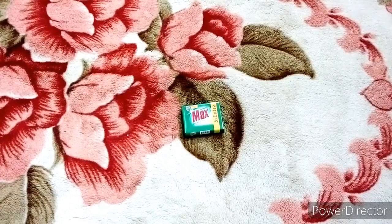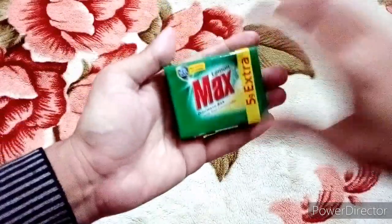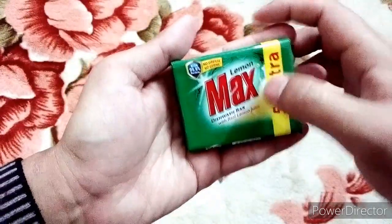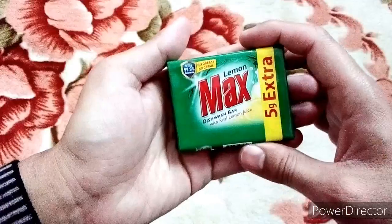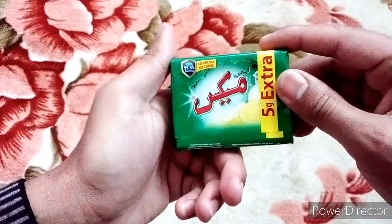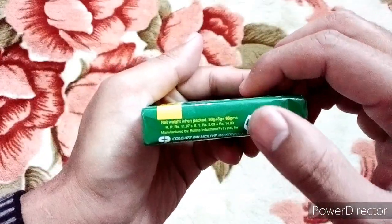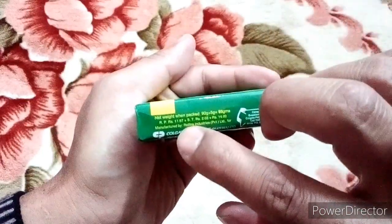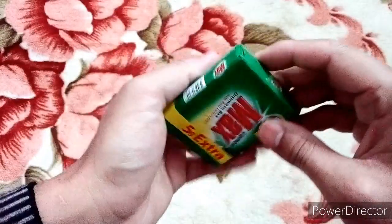Hi friends, how are you? This is Unwrapped with Faisal. Today we have Lemon Mats dishwash bar with real lemon juice — a soap priced at rupees 14, made by Rollins Industries Private Limited. It is a very nice dishwash bar soap.